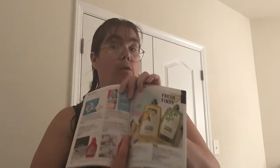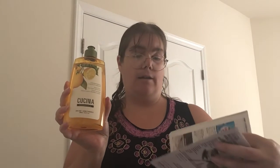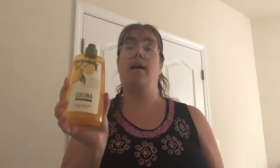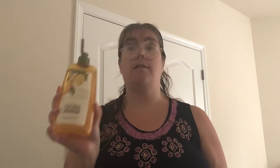These prices are through a representative. This is 16.6 ounces, so it's a nice size, and this will be $6.99 through a rep. It has a very nice lemony scent and gets your dishes nice and clean.